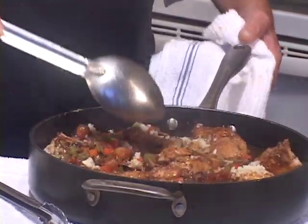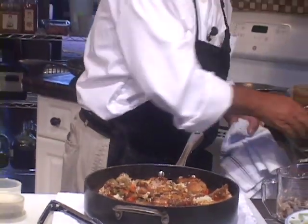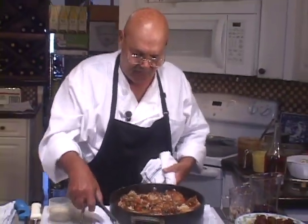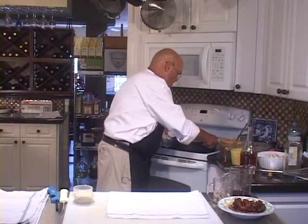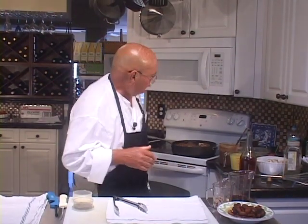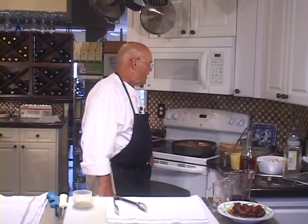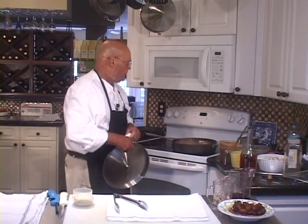How long should you cook this? You don't want to cook it any more than you have to. Now that you've got a good look at it, I'm going to put this back on the stove and set it about a third of the way high. On this particular stove I have a scale of one to ten — I'm going to set it on about a three.